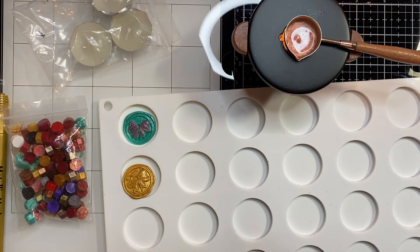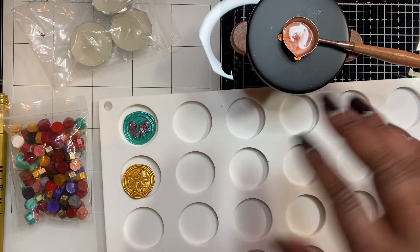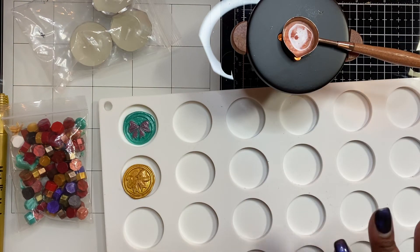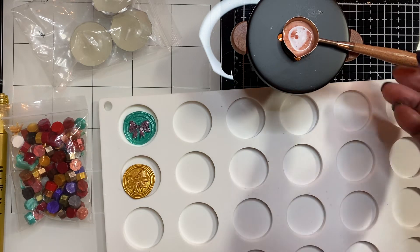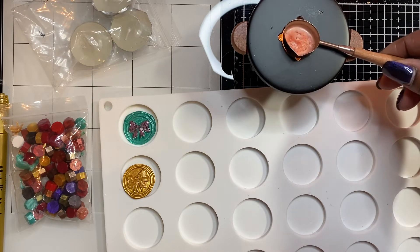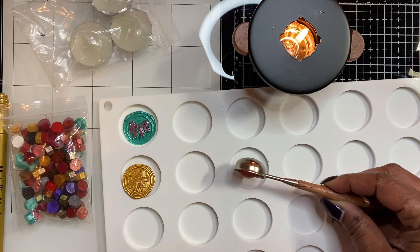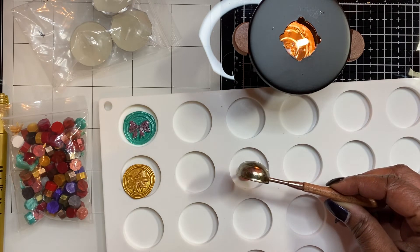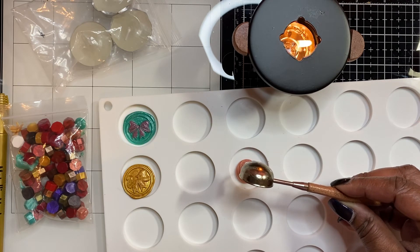You do want to use at least four of these wax melts to melt down so you have enough wax to make your wax seal. My tea light is burning and my wax is melted, so I'm going to go ahead and pour it into the little circle here. It's pretty much melted really well.